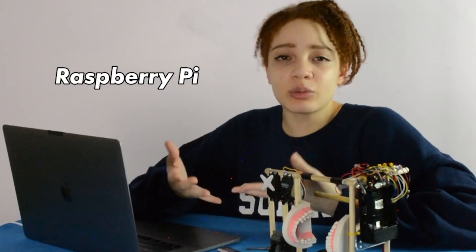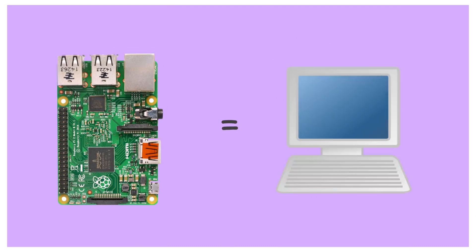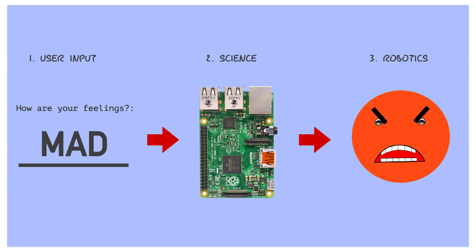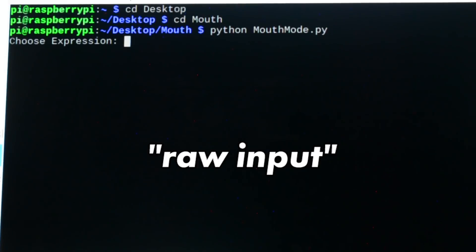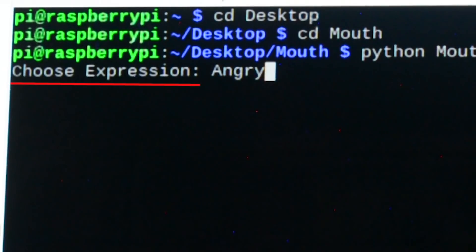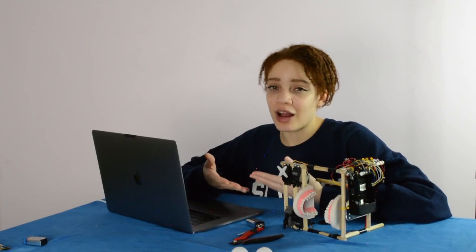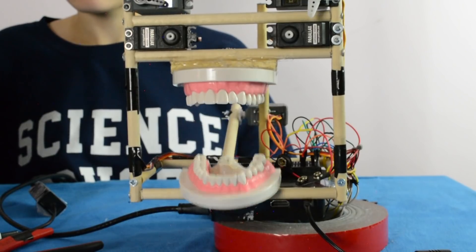So now it's time for me to do the code. I had to get into position. Much better. This robot is gonna be controlled using Raspberry Pi. And since the Raspberry Pi is basically a small computer, it's gonna be taking in user input to determine the facial expressions of the robot. Using the raw input function, the user is prompted to choose an emotion. The code will then jump down to the corresponding motor sequence and move the face accordingly. And for each expression, there's a different eyebrow placement, mouth position, and eye motion.